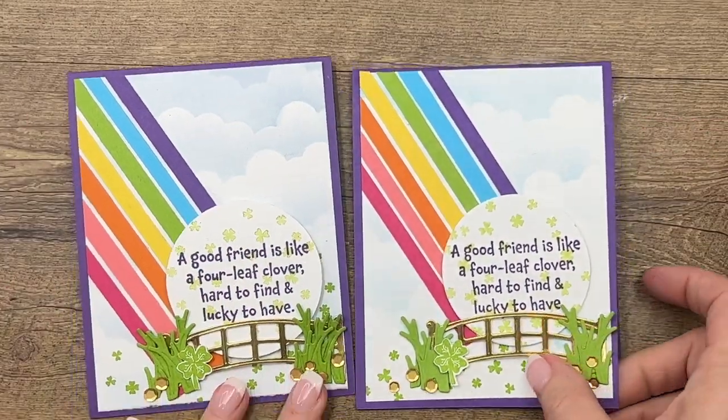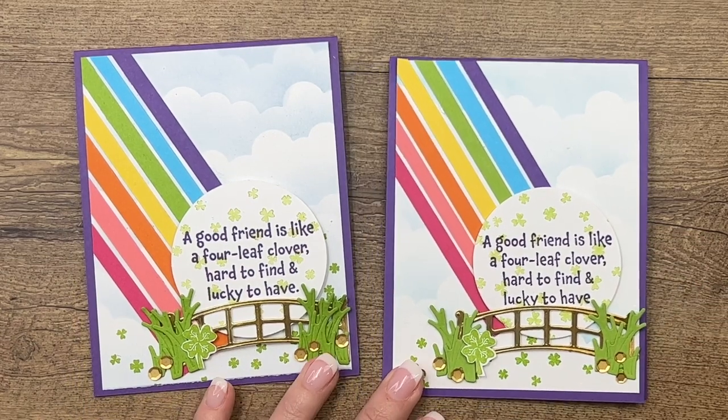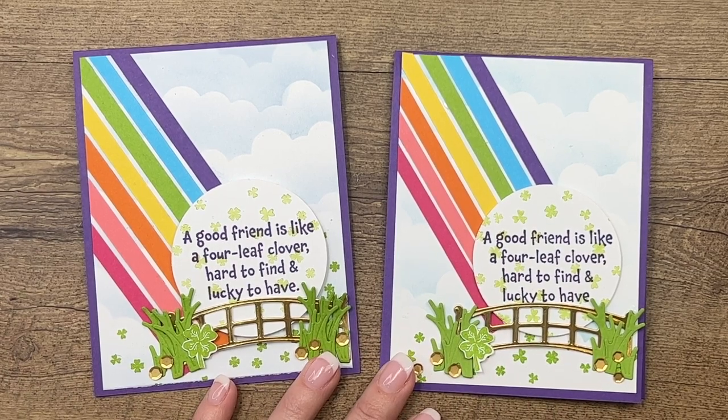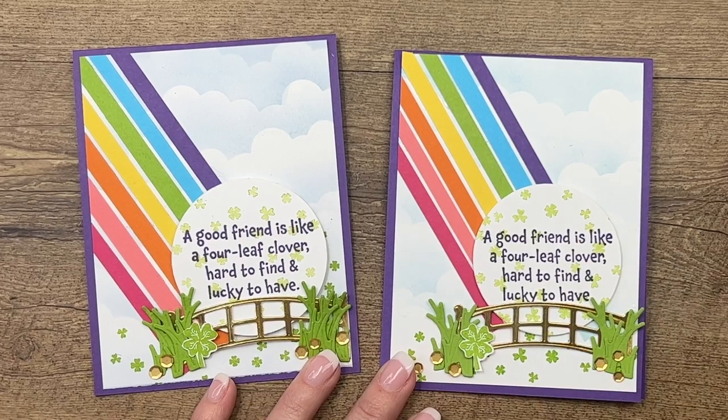Make sure you hop back over to my blog. There's a free PDF there — it'll have all the measurements and supplies, and there will be two other Lucky Clover projects there for you as well. Thanks guys! Happy St. Patrick's Day. Bye-bye.